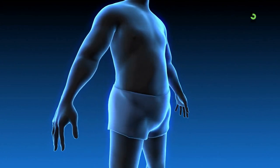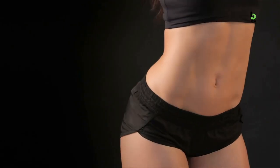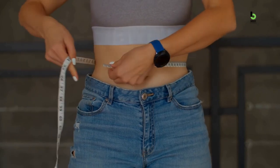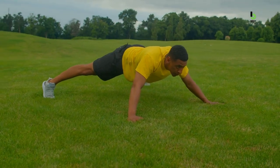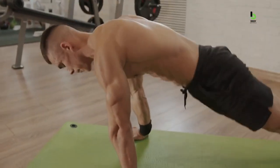Hello and welcome to the Body Journal. A common fitness goal many people have is to obtain a flat stomach. We all know how aesthetically pleasing a flat stomach can be. But did you know it can also improve your overall health and function? Whether it's balance, stability, posture, or even alleviating lower back pain, a strong core drastically helps with those.